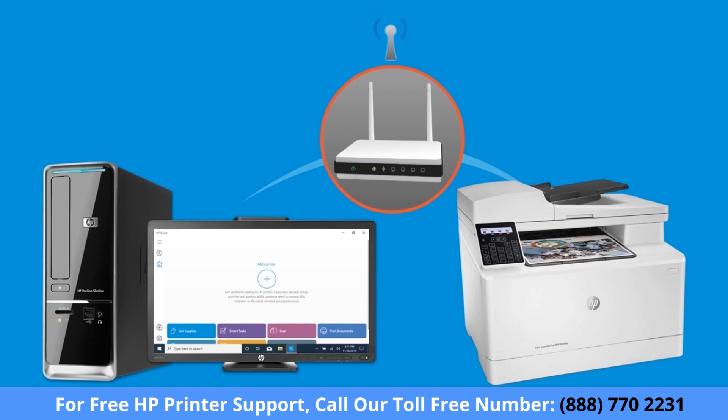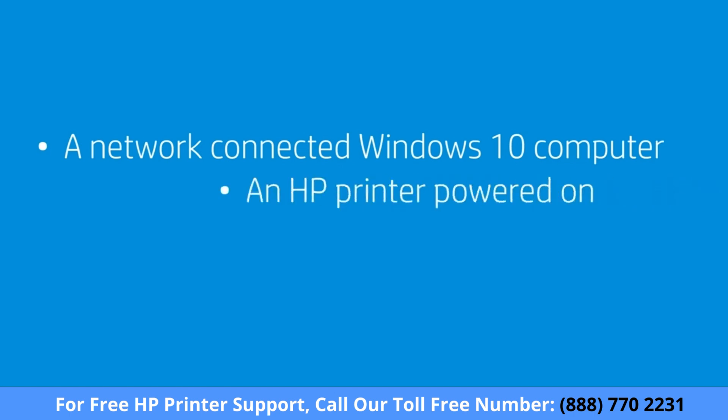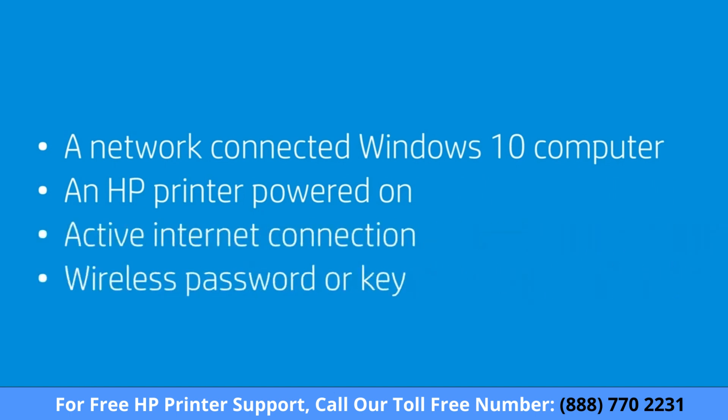To successfully set up and install your printer, gather the following materials and information: a computer running the latest version of Windows 10 connected to the wireless network you want to connect your printer to, an HP printer powered on and in a ready state, an active internet connection, and the wireless network password or key if required by your network.